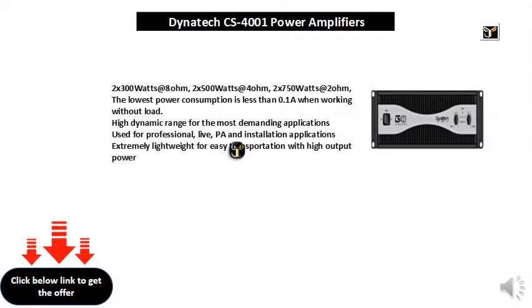2x 300 watts at 8 ohm, 2x 500 watts at 4 ohm, 2x 750 watts at 2 ohm. The lowest power consumption is less than 0.1A when working without load. High dynamic range for the most demanding applications, used for professional live PA and installation applications. Extremely lightweight for easy transportation with high output power.